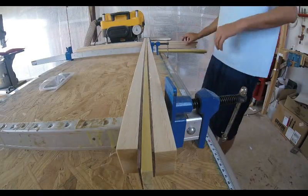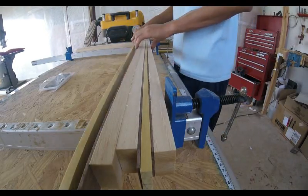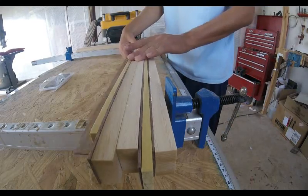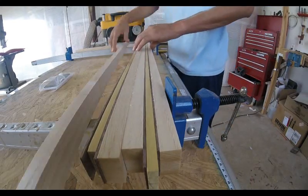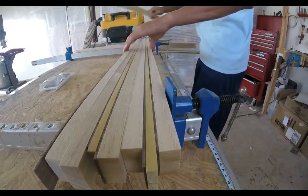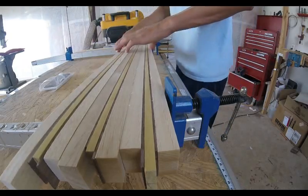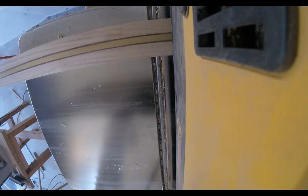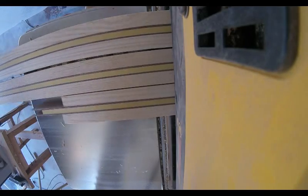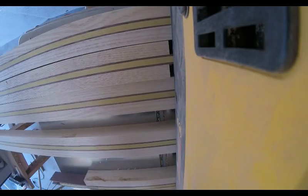Now I can arrange the boards going ash, walnut, yellow heart, walnut, ash, and then repeat that same pattern in the next board. Then I can run those boards through the planer to get them all to a consistent thickness and smooth, so that when I cut the segments there are no bumps changing the angles.